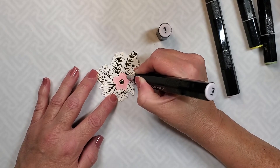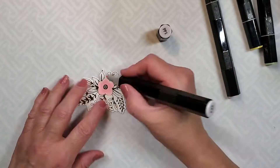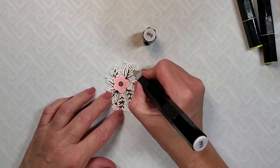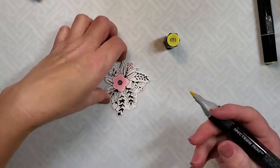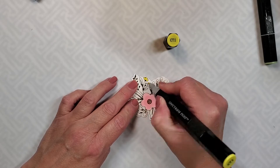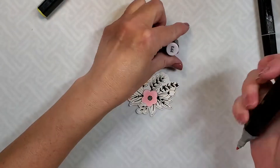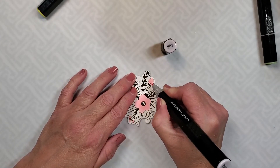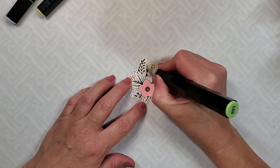Later on I go back and add some shading, but right now I'm just getting the basic colors down. I use the darker pink — the PP3 — for those little berries. For those little flowers on the side that are a bit different, I decided to color them with the CT1. So the buds and the berries are PP3 and the flower itself is the PP1.